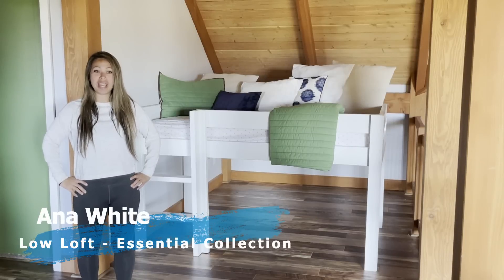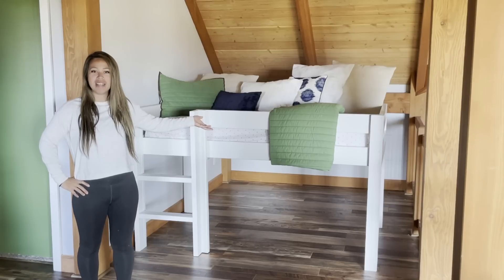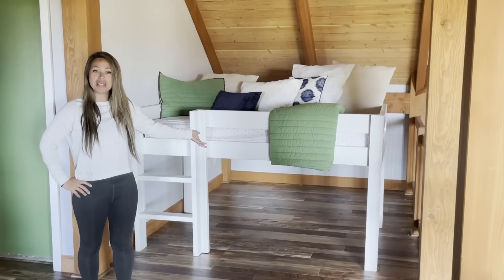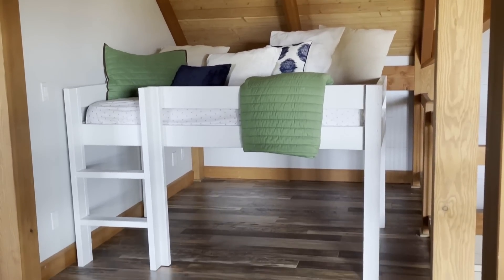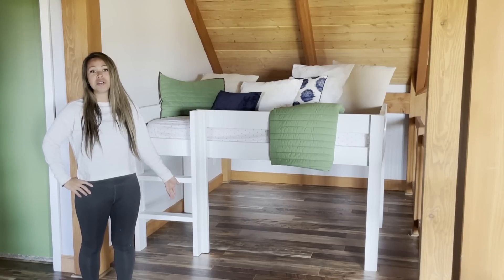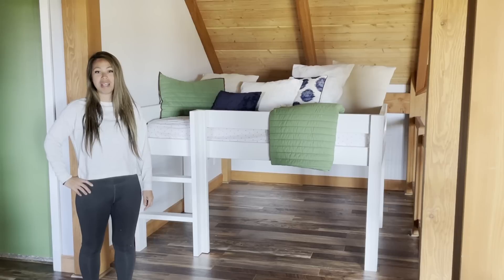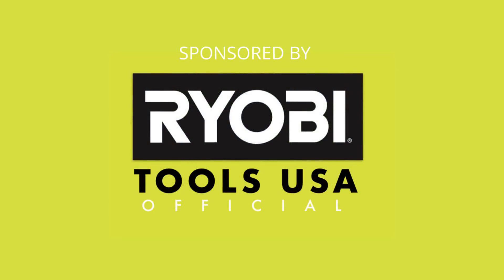Hi! Are you looking for a new bed for your kids' room? Have you thought about a low loft bed? I just built this one for my son — it took me a couple of hours and about $50 in lumber. In this video I'm going to go through all the steps I took to build it, and linked in the description is a free plan to build your own.